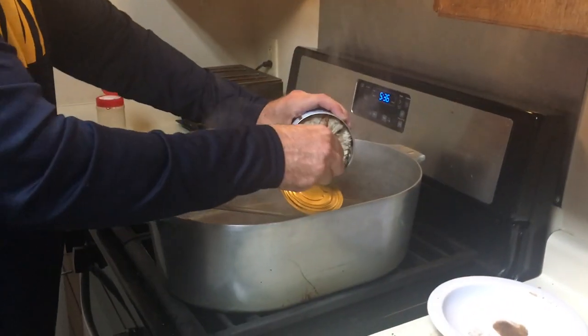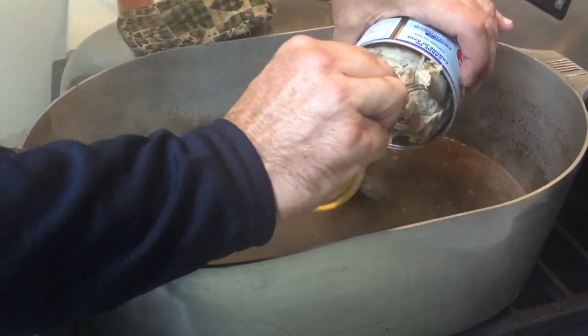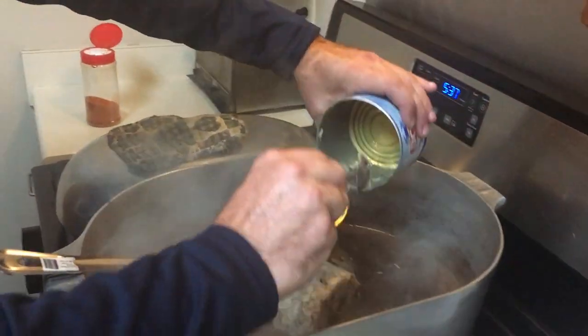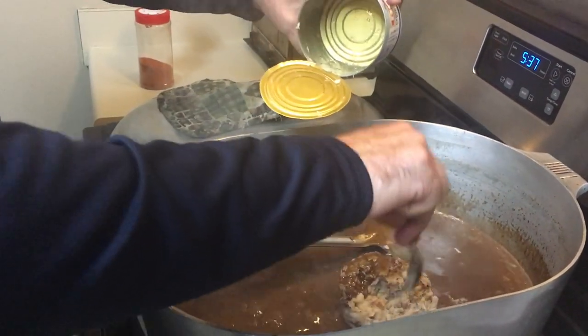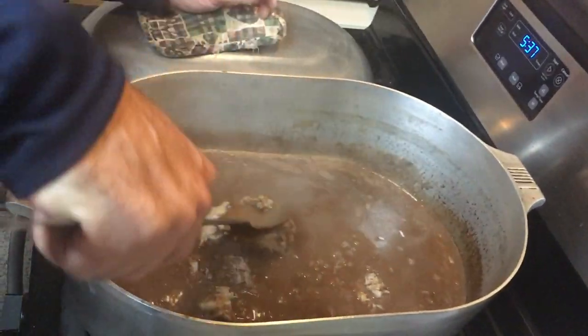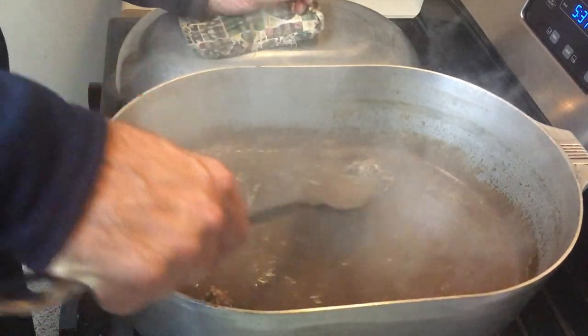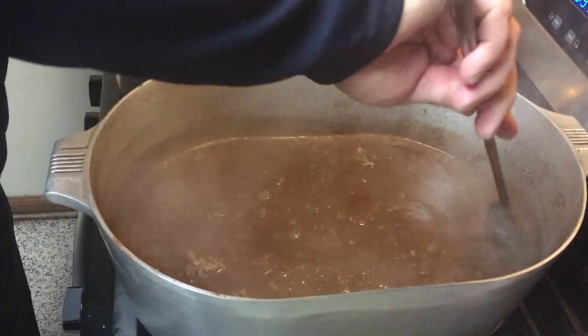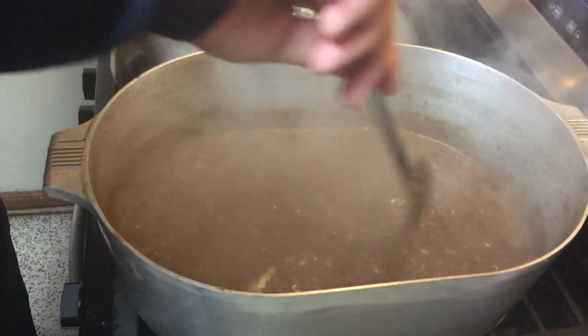First thing I want to put in is this crab meat. This is the kick — this is the little extra that makes it taste nice. A lot of people do shrimp and eggs; I like shrimp and crab meat — not that there's anything wrong with the other, just how I prefer mine. Once this is all in, we're going to add a little water, add our shrimp, and let it cook down again to almost the same consistency, except with all our shrimp and crab in there together.